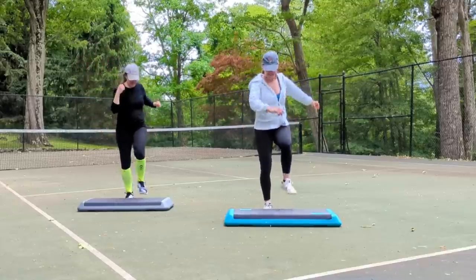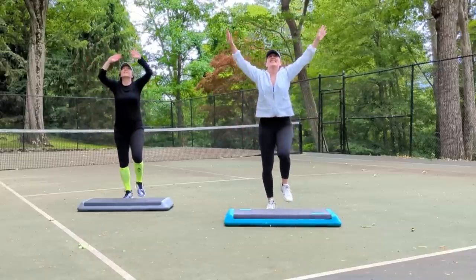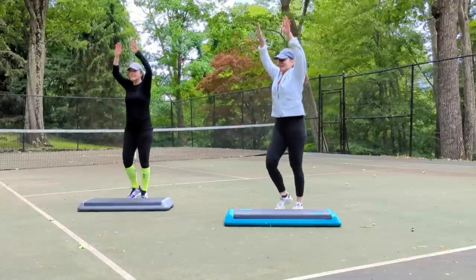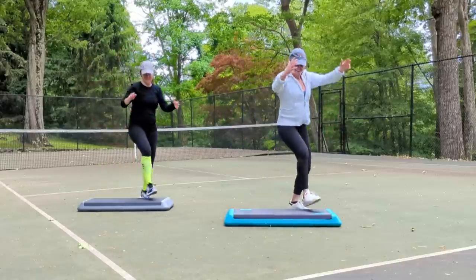Big inhale. Heel presses. Come on, y'all. Last one. March in place. Heel presses. Come on, y'all. Take it to a march and turn to your corners. Now let's tap our corners. All the way to the floor.